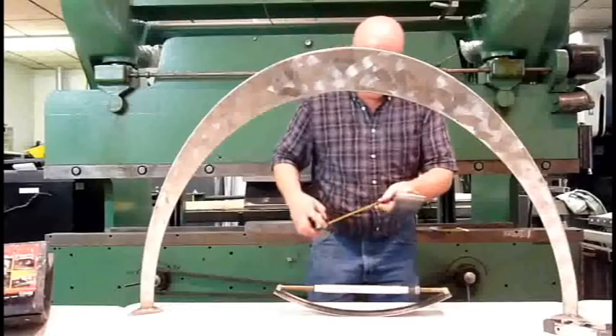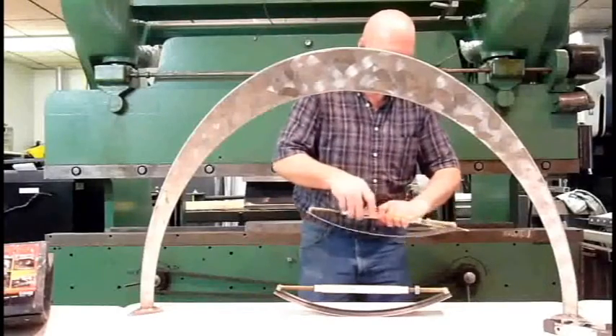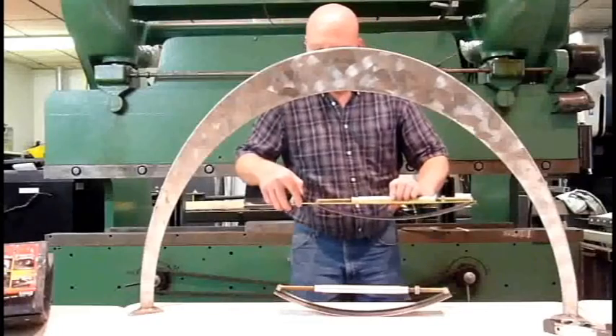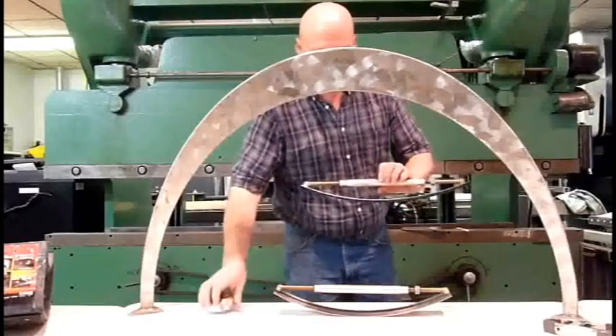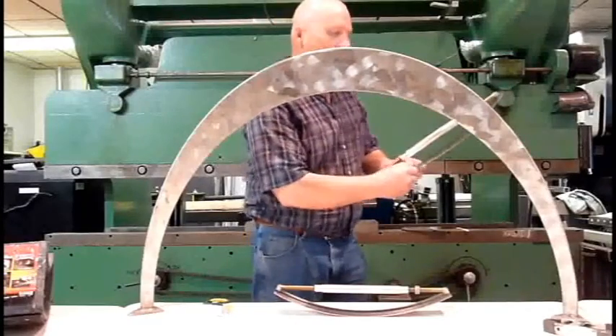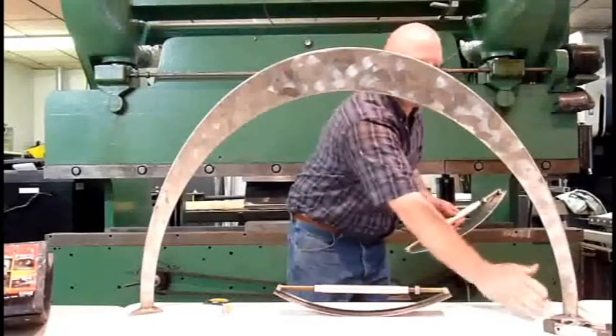And we're gonna measure the chord length again. 17 and 9/16, and that's a 21-inch radius. So that's what we've got right here to deal with.